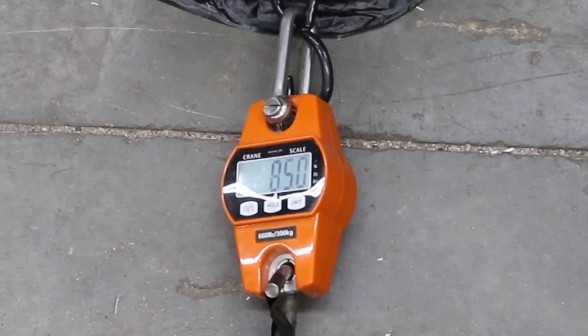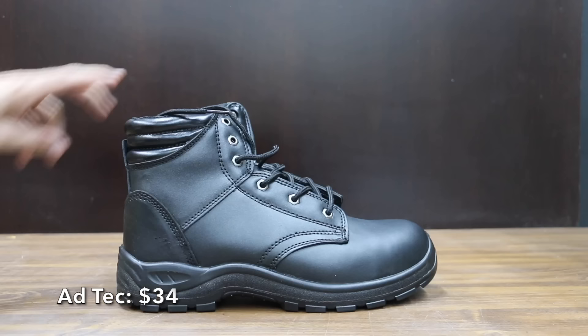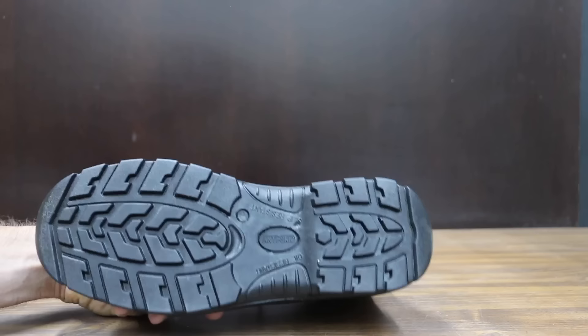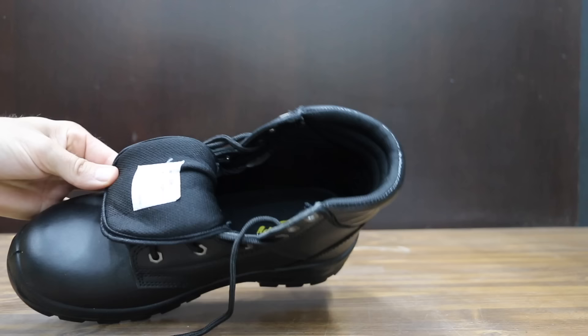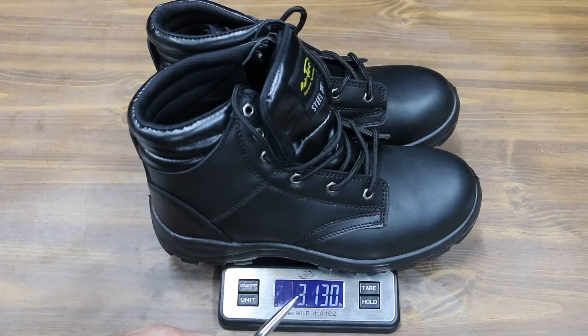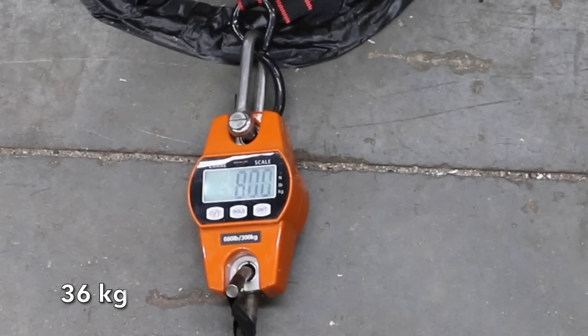For a budget boot, the Brahma performed well at 85 pounds. At a very good value price of only $34 is this Adtec brand, made of 100% leather. The manufacturer claims its oil-resistant rugged non-slip sole gives you ultimate traction. Made in China, and the Adtec boots are quite a bit lighter than the Brahmas at 3.13 pounds. The Adtec lost grip at 80 pounds, or about 5 pounds less than the Brahma.